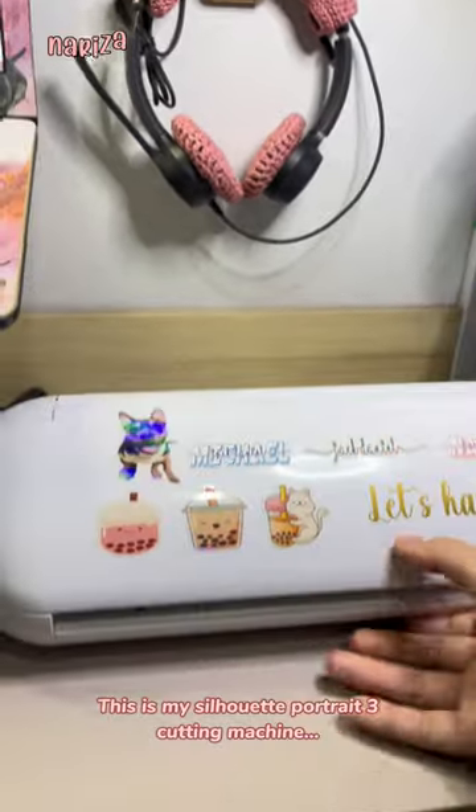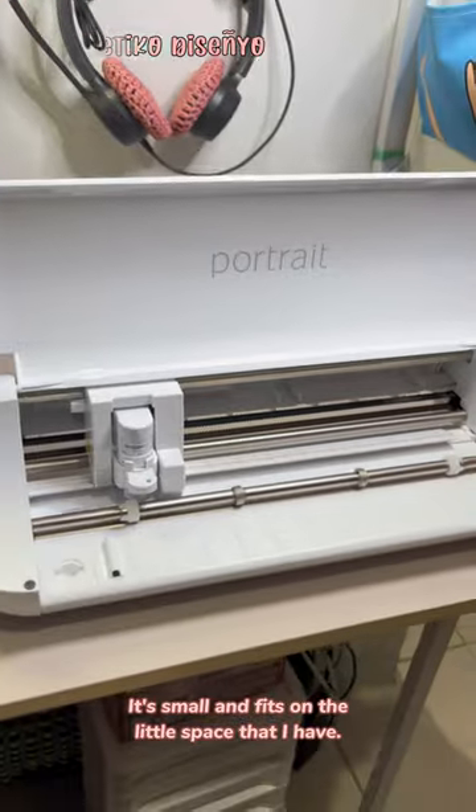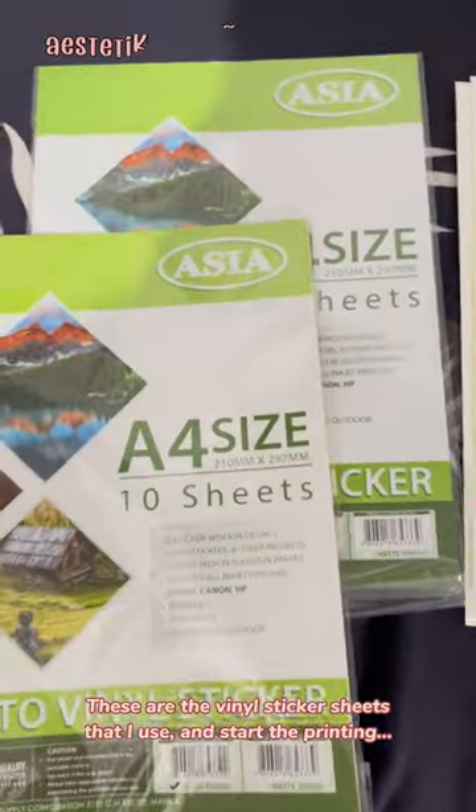This is my Silhouette Portrait 3 cutting machine. It's small and fits in the little space that I have. These are the vinyl sticker sheets that I use.